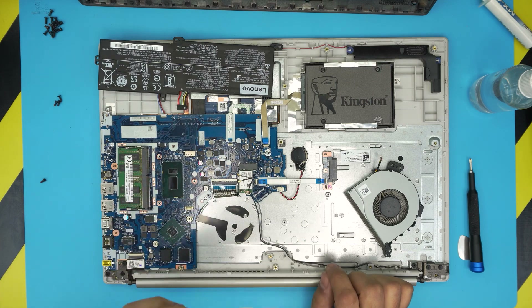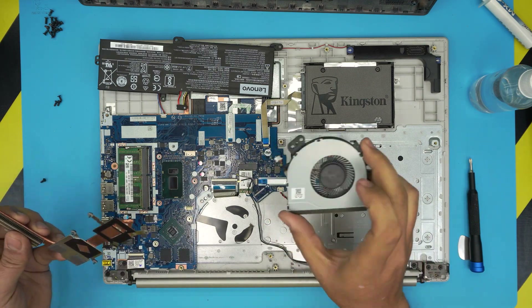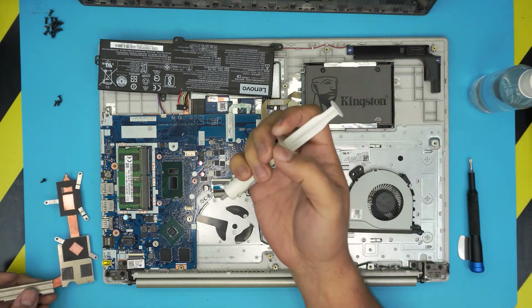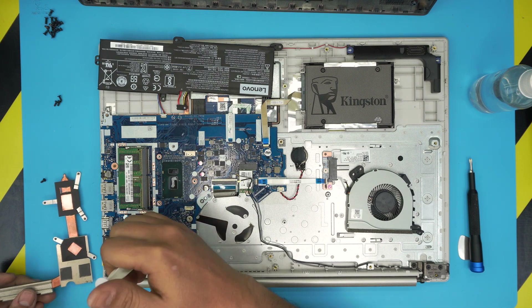Let me go ahead and clean up and I'll be back. I've already cleaned up the heatsink and the fan is nicely cleaned. Now we're going to grab our thermal paste and put a line right on the CPU and one drop right on the GPU.